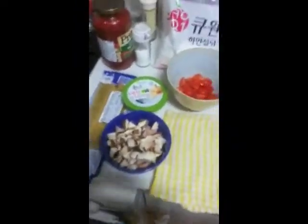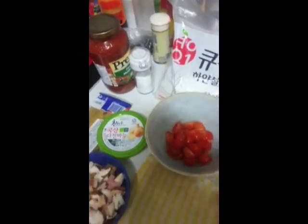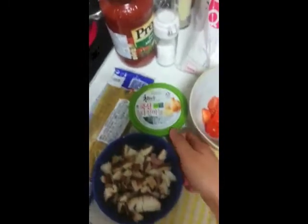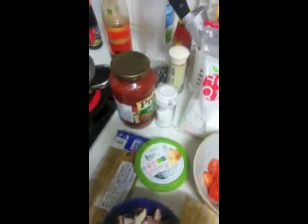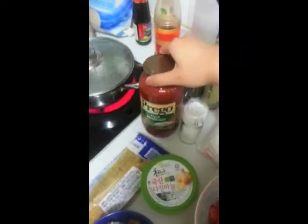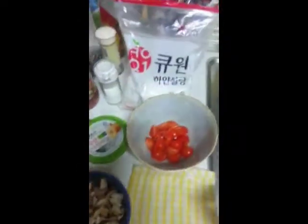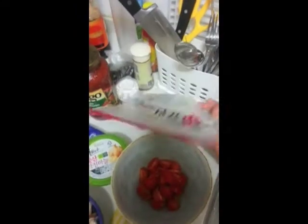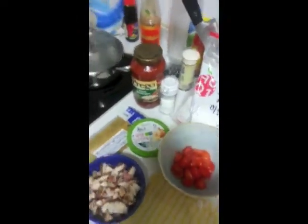So the ingredients that I use are tomatoes, some mushrooms and ham at the bottom, garlic — chopped garlic because I'm lazy — and then of course the main ingredients are ready-made spaghetti sauce and spaghetti. I personally like my spaghetti to be sweet so I also have sugar and salt.